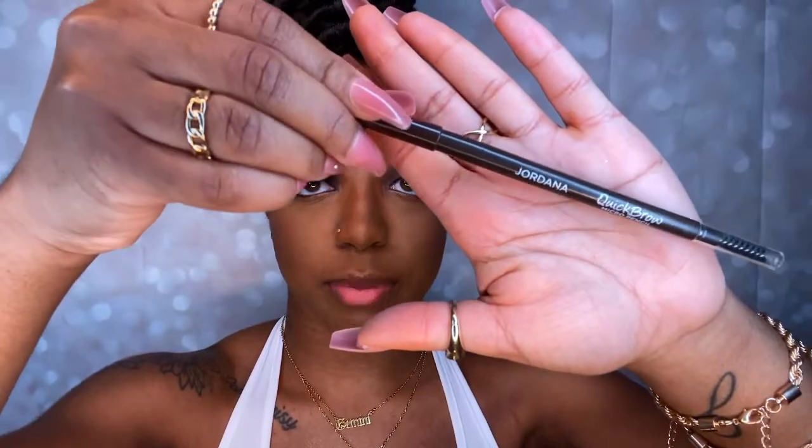I'm going to do the highlight after I spray the setting powder on my face. Moving on — a pencil in shade Natural Taupe to line my lips. I don't over-line my lips — I literally line them perfectly with my actual lips.